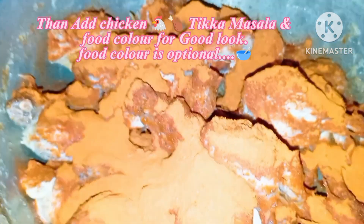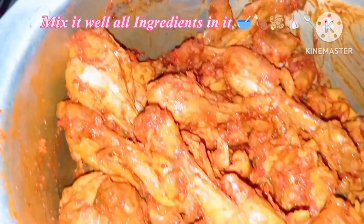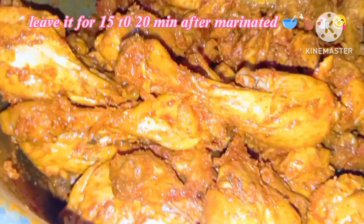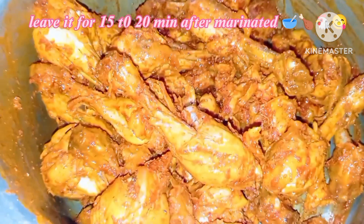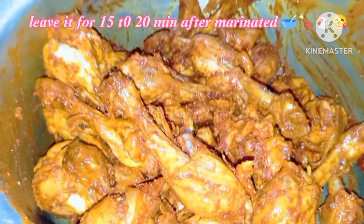Now we will add the chicken and mix it in a good way. After marination, we will keep it for 15 to 20 minutes.